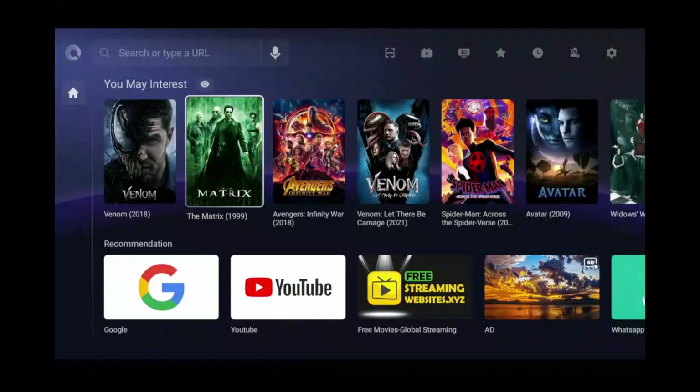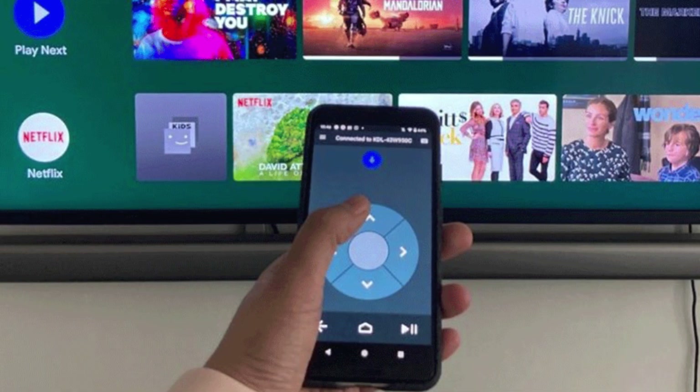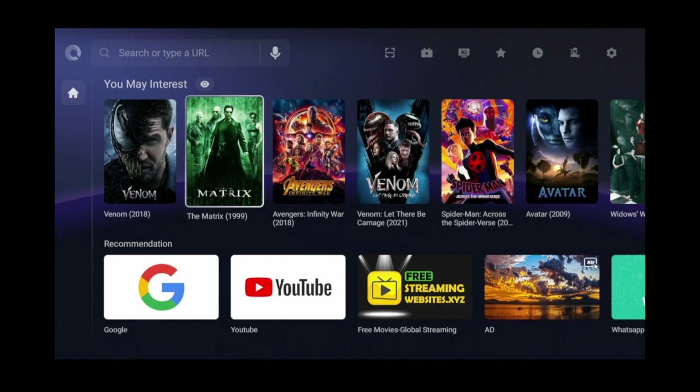Just like the Browser app, it also allows bookmarks, browsing history, and incognito mode. The only thing it doesn't have is its own remote control app. But to be honest, you don't need it because you can simply download the Google TV app and it does the exact same thing. The great thing about this browser is it's not just a browser that happens to work with your Google TV — it's a browser specifically built with Google TV in mind.